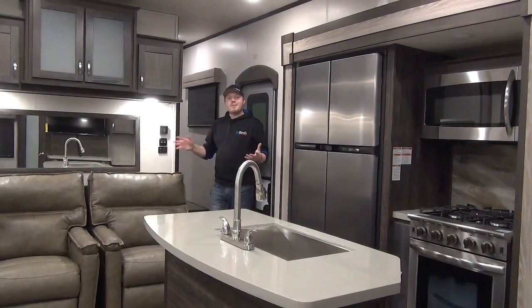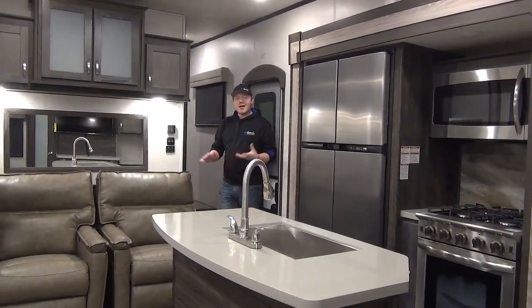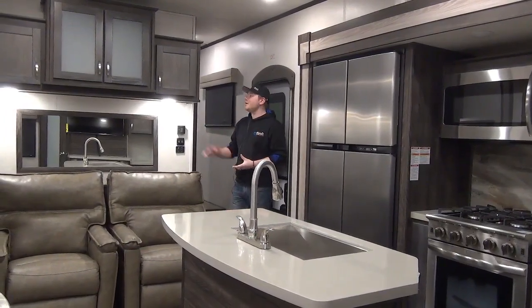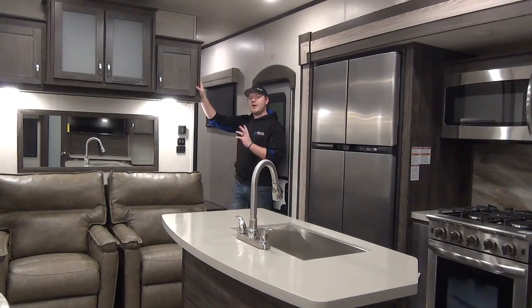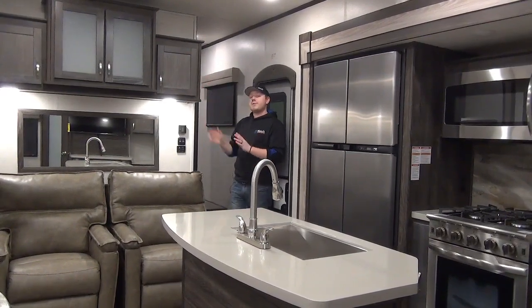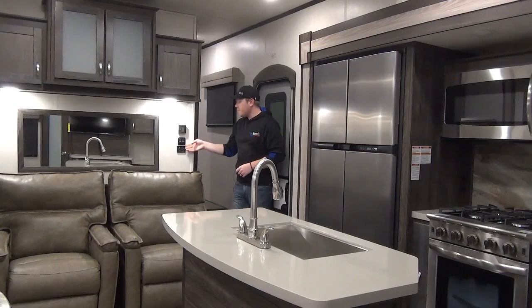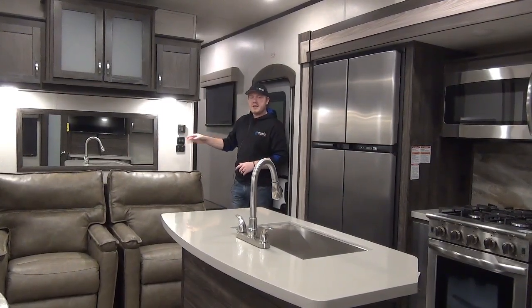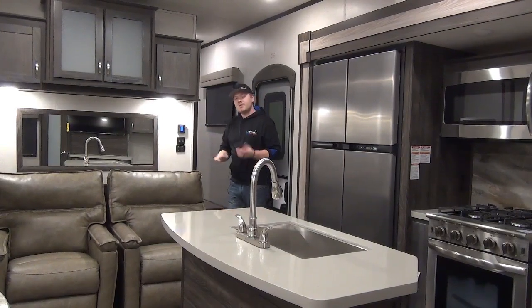We've just stepped inside the Open Range into the main living and kitchen area. Right as I walk in, there's an overhead cabinet with four cabinet doors — lots of good storage. To the right are controls for our heating and cooling system, a fully electronic thermostat that's super easy to use. We also have main light switches which are large, so easy to find in the dark.